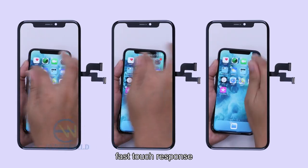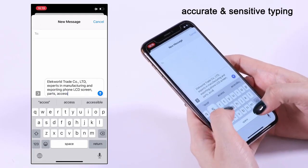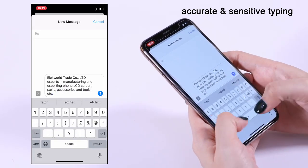Test touch by moving assistive touch. It responds smoothly and fast. Also have accurate and sensitive typing on keyboard.